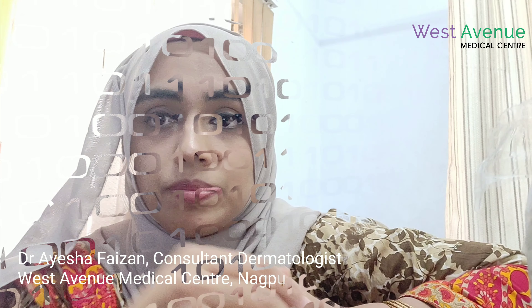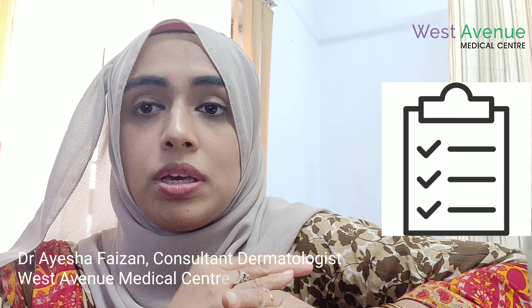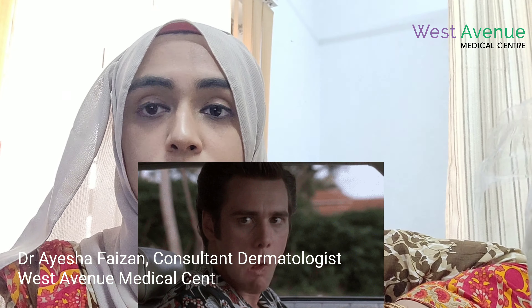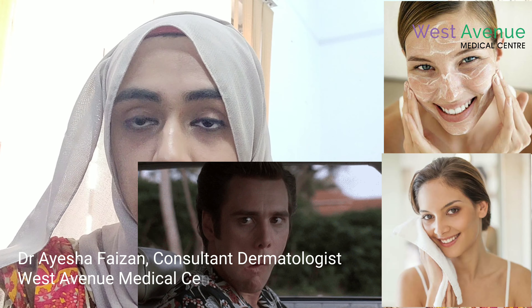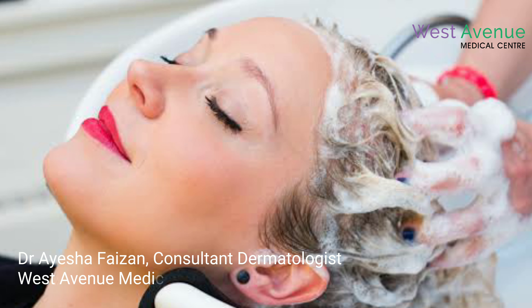Generally, we prescribe pain killers for one week, and beyond that if you need them, you can take them once or twice a day. The recovery journey will be quite comfortable. You have to follow the instructions: no chewing gum, no facial massage, no rubbing your face after washing. Avoid bending, stooping, and vigorous exercise. Also avoid shampoo for at least two days — on the third day you can shampoo.